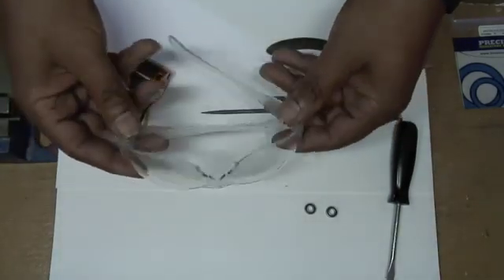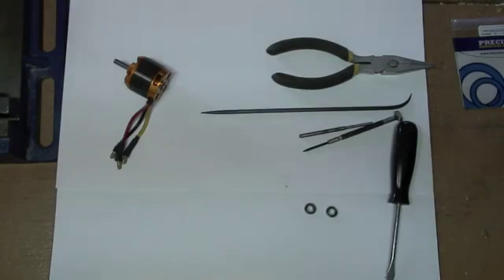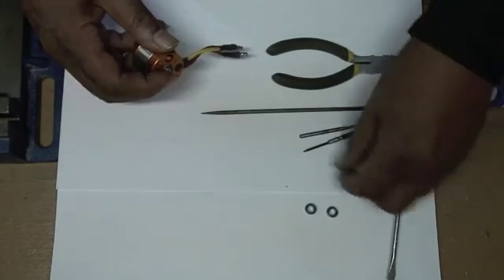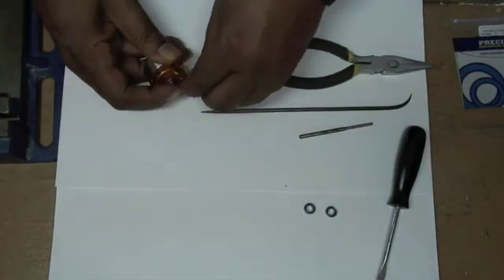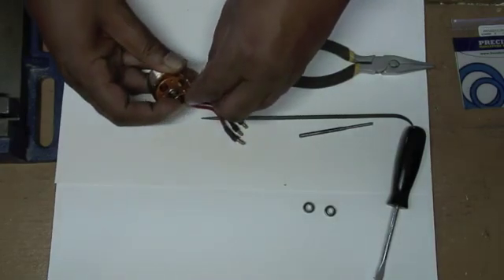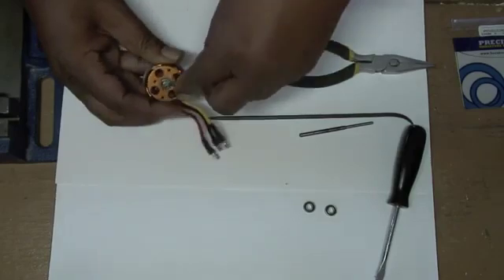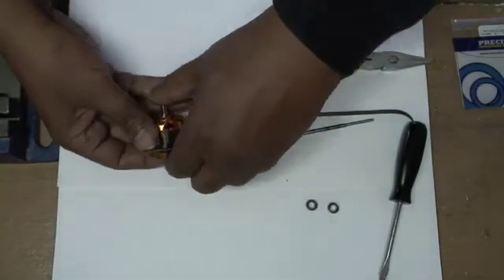I strongly recommend wearing glasses when removing the clips because that clip is spring material and it can jump unexpectedly. If it gets lost, you'll have to order a new clip. The technique I use is to point it downwards, then use the flat end of the screwdriver and put it into one of these slots, and kind of pry it off. Pry it off as such — that way it doesn't go anywhere. There it comes.